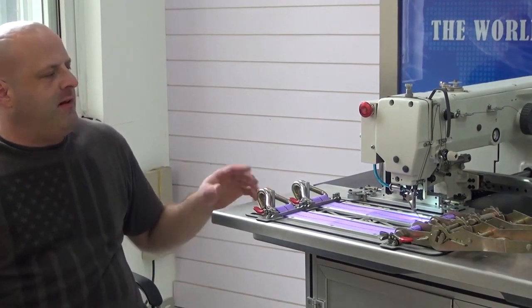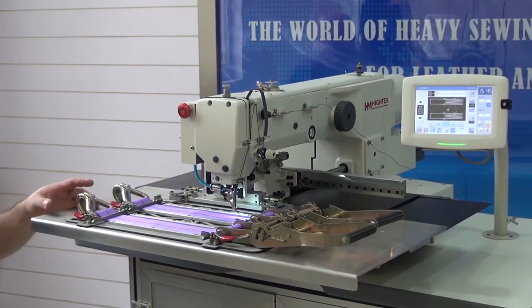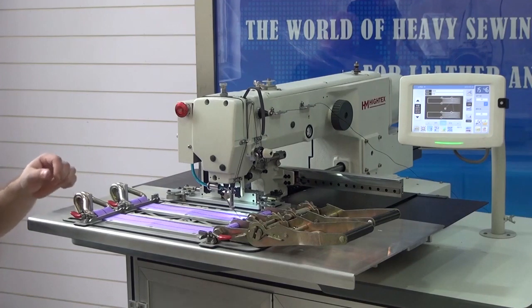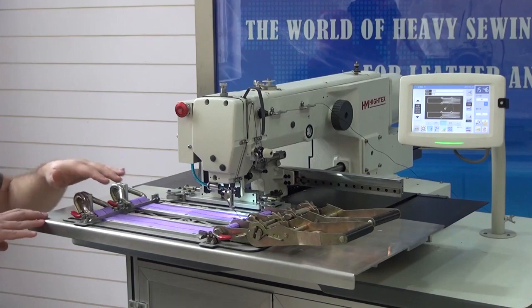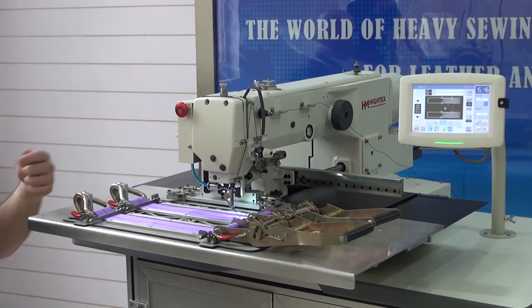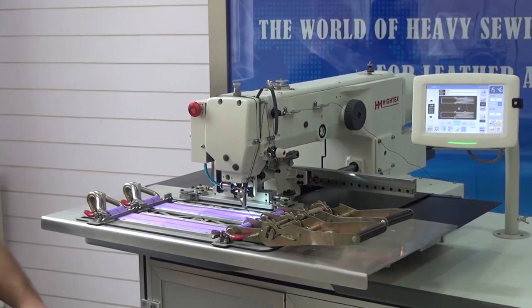We're going to do a quick demonstration so you can see how the machine performs. I'll initiate a sewing cycle, and then show you the efficient clamp release mechanism, activated by these clamps right here. An operator can actually be preparing a new clamp while the machine is sewing the existing piece. When the machine finishes, you simply load another clamp in — take the old clamp out, empty it, prepare it while the machine is sewing, then continue shuffling them back and forth. This gives you an incredible amount of production capacity.